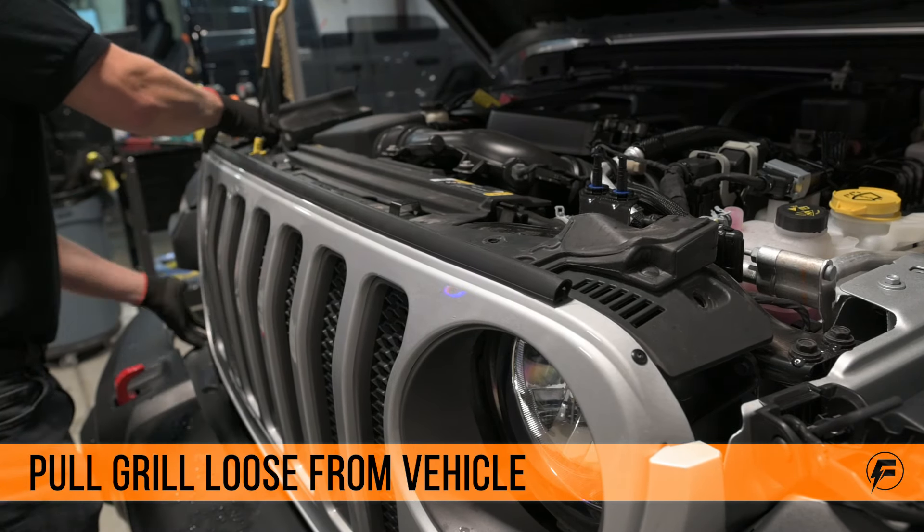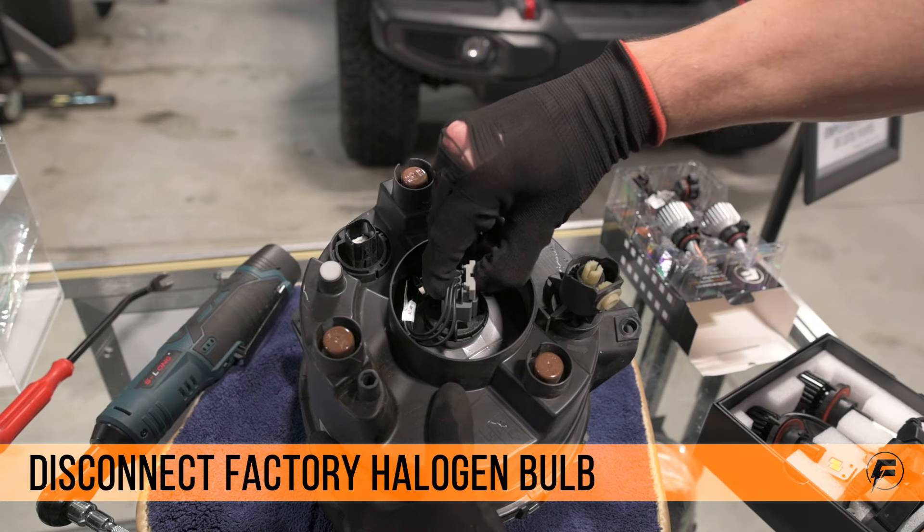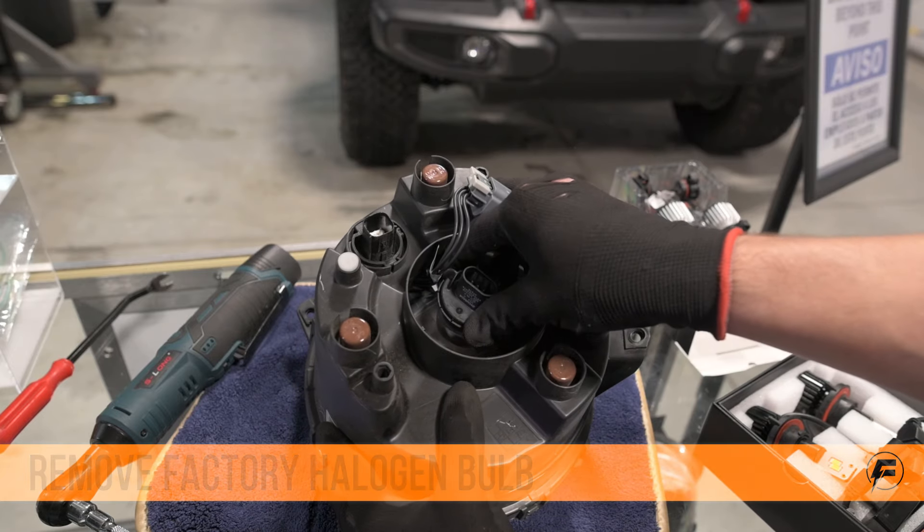We're going to be using our 10,000 lumen F1 Plus series headlights for this Jeep. Twist the dust cover off the back of the headlight, disconnect the factory halogen bulb, then twist it counterclockwise to remove it from the headlight.